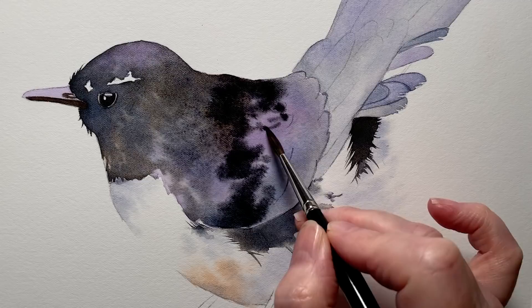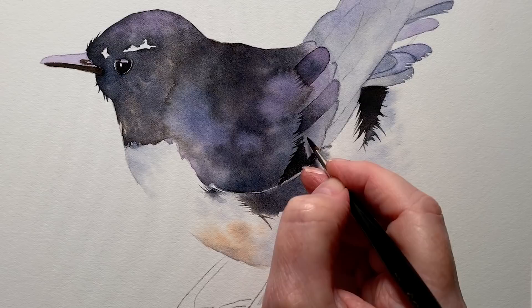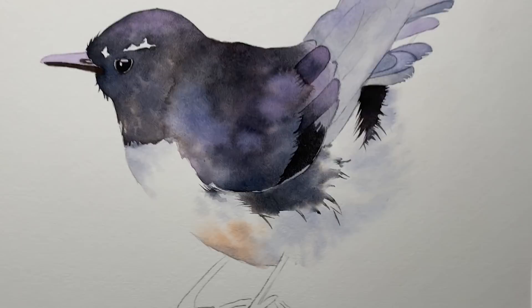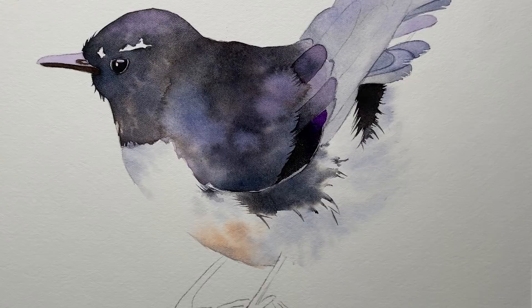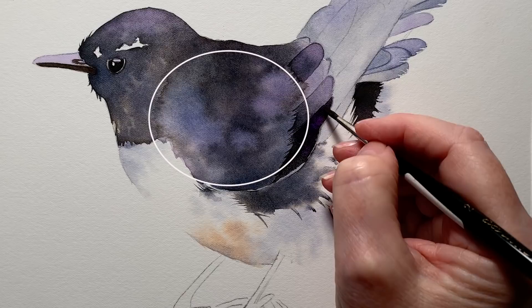That needs to dry now before I move on. When that was dry, I got my black paint again and I started to paint on these little feathers here on the wings. You can see I've pulled the color back onto the lighter area to create those little separations in the feathers. Right on the tip of this group here I've got some violet — I'm using the color at its full strength — and a bit more black. I also dropped some water onto this area, which is where you see those watercolor blooms showing, to add a bit of texture.